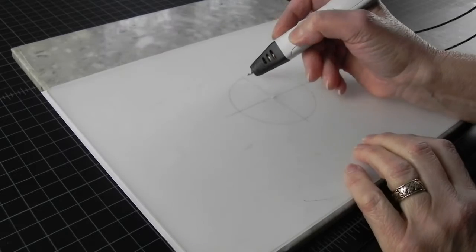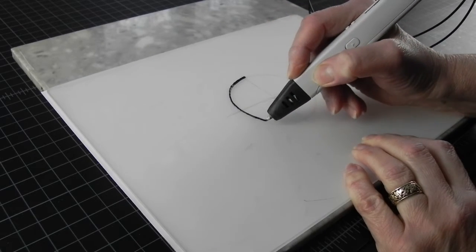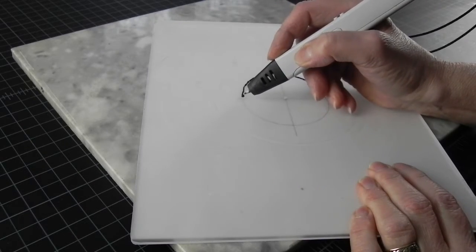You can apply this downward bridging even to some round shapes — it doesn't have to have sharp corners, as long as you make your curves on a solid surface.